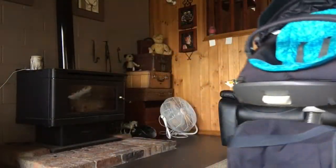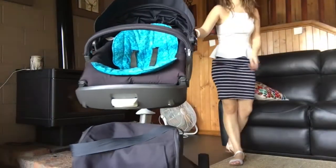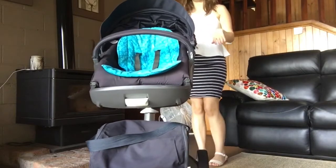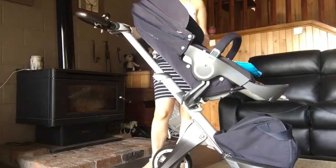I like that it's nice and easy to push — it's awesome to push. I'm just not a fan of the fold and how big it is. Although that was only my second time doing it and I already feel a lot better with it.